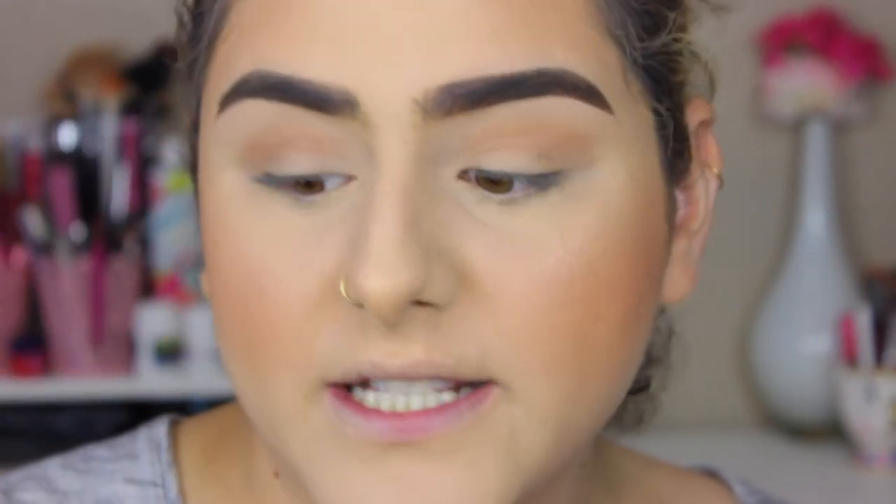For today's mascara, I'm using the Essence Lash Princess Mascara. I picked this up at Ulta for around $4.99 — I'll link it down below. It is the best drugstore mascara I've found. I've raved about the L'Oreal Voluminous Lash Paradise Mascara and that's also one of my favorites, but comparing the two, I really love this one a little bit more. It gives me a lot of volume and length, and you can't beat $4.99 for a drugstore mascara.